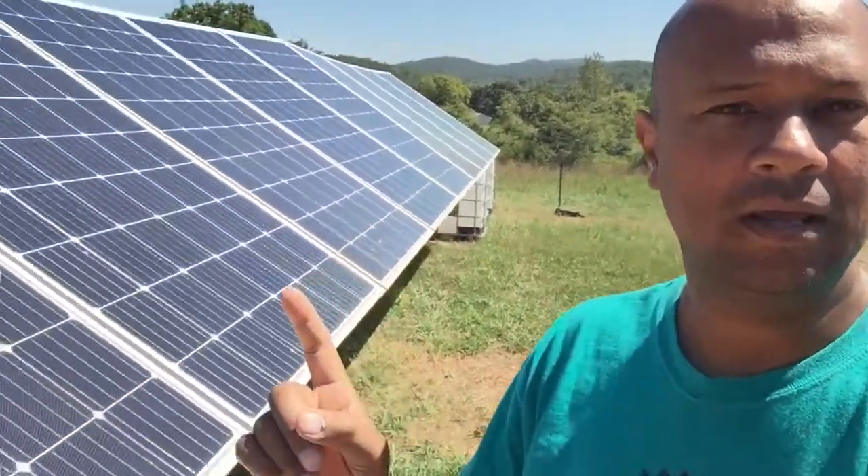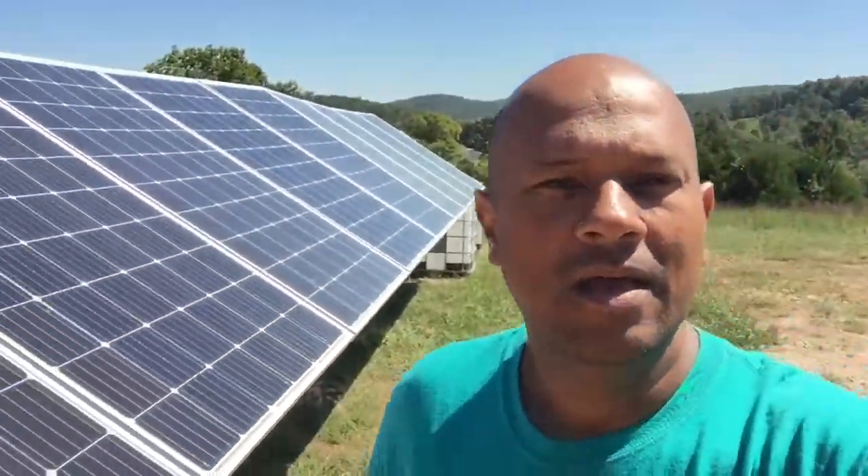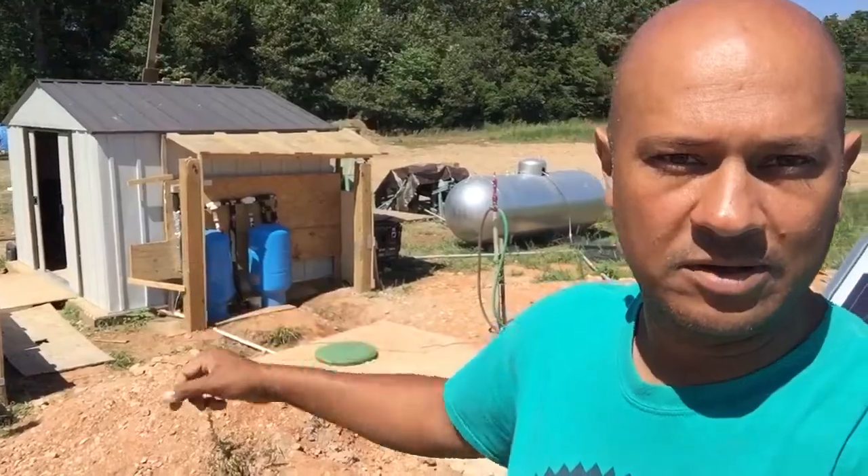What I found is each string of three panels — back here 1, 2, 3 — all have to be in series so that it increases the voltage while keeping the amps the same. Then three panels in series, running in parallel over to the temporary building where the batteries are set up. That is going to be my rewiring project for today.